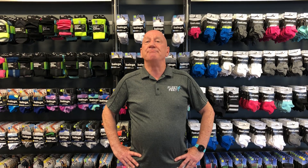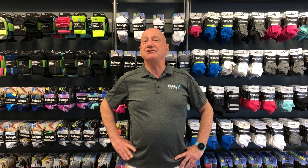Our outfitters here at Fleet Feet can take care of looking at the shape of your foot and make the proper recommendation from the various styles of insoles that we have. So again, consider socks and insoles to make an improvement to the comfort and support of your running experience.